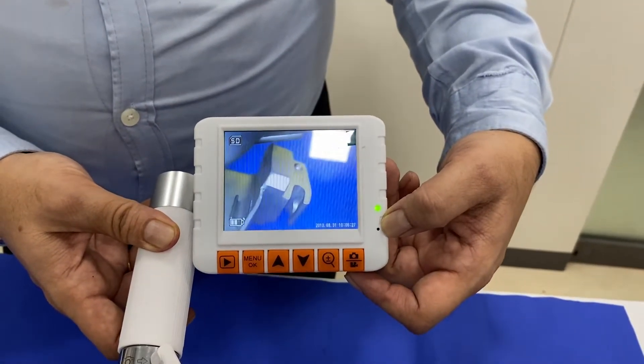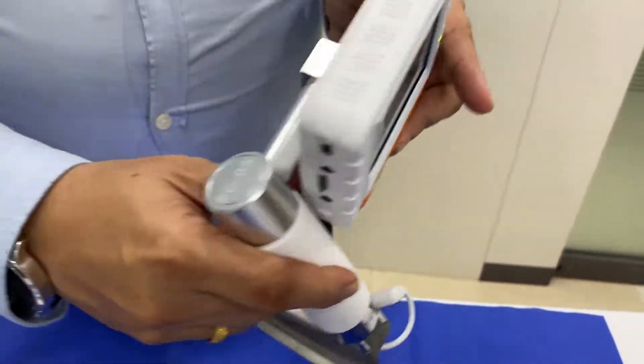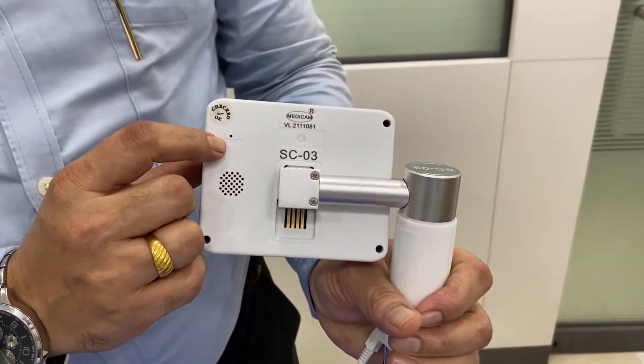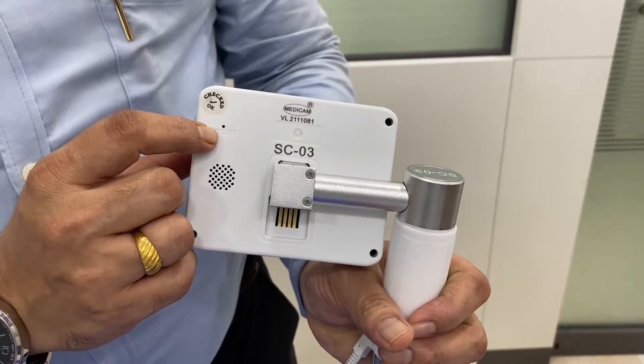There is a small microphone on the screen. On the back, you can see there is a speaker. And this is the hard reboot button for the screen.